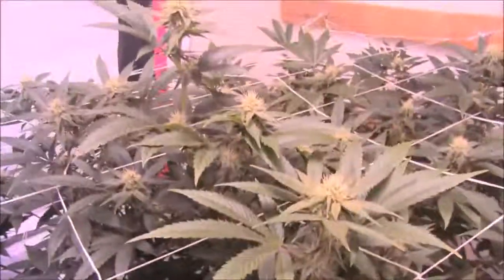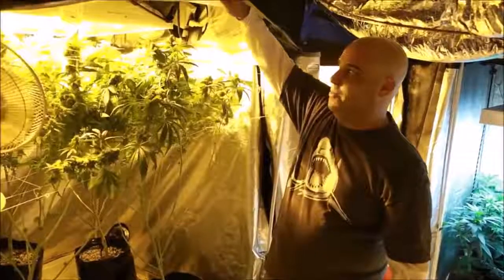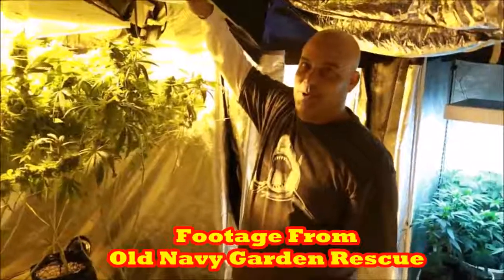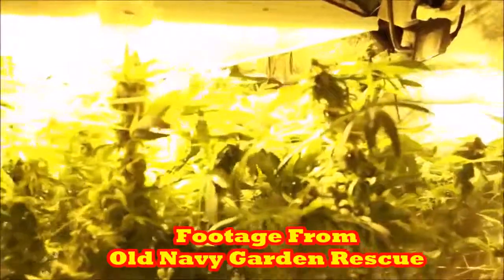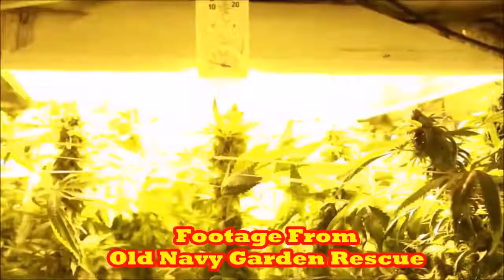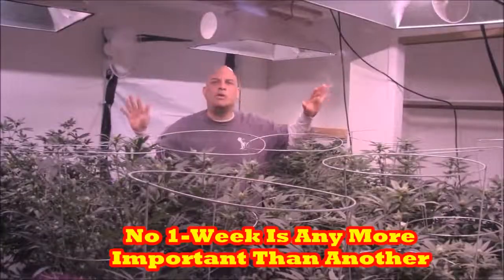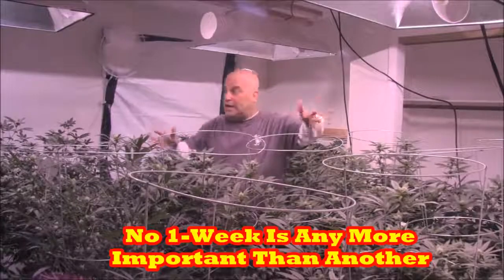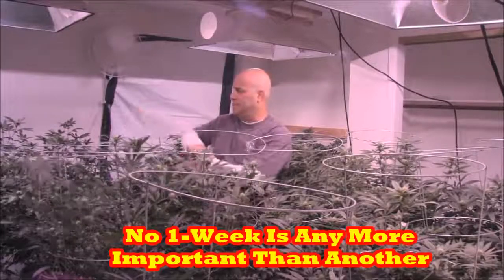One of the things I always tell you guys is this: I don't care what week you mess up in. If you mess up in week 1, by week 12 your bugs are going to run into the light and burn. And if you mess up in week 12, your bugs are going to run into the light and burn. I don't care when you mess up — there's no one week in this whole process that's any more important than the rest. Every week is equal because you have to end up in this situation.